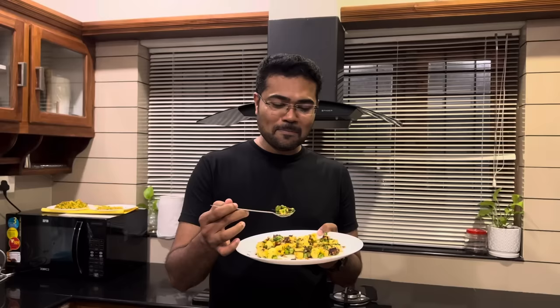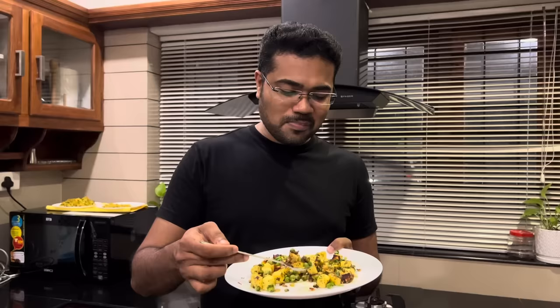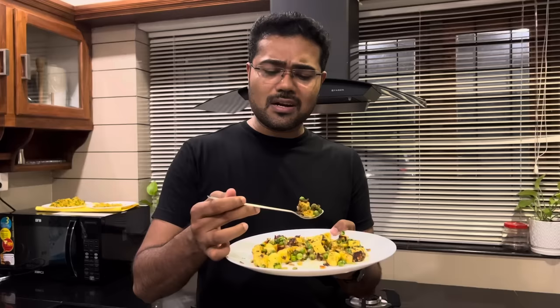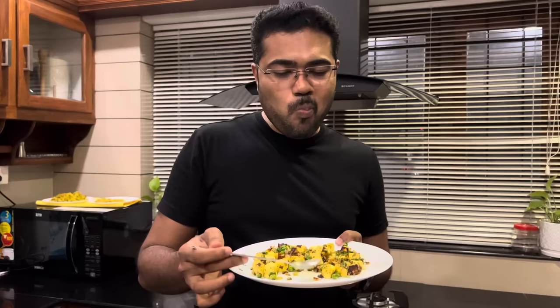So we can eat this at night. Let's taste this dish — it is a healthy nighttime meal option.